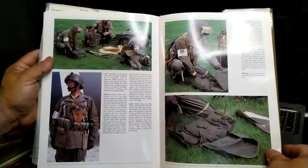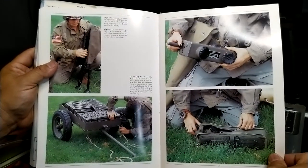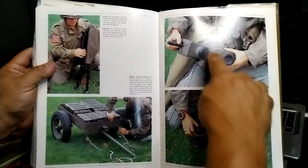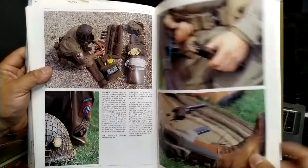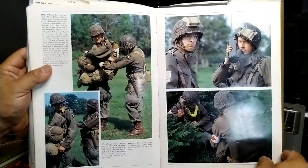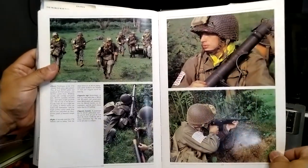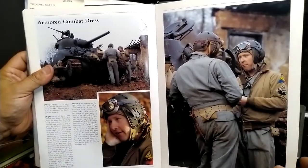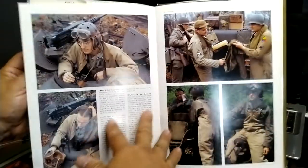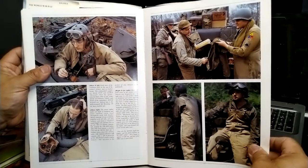Now we're in Market Garden, where they have a different uniform — the M43, I believe. The Handy Talkie appears again, not the Walkie Talkie, along with the Thompson. There's also the bazooka again, some tankers for those who like that, and coverage of the overalls.